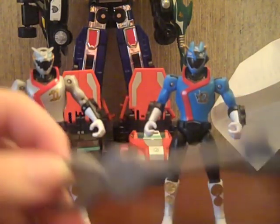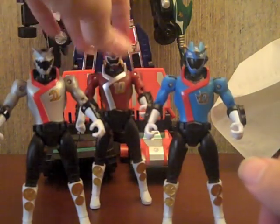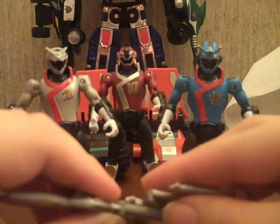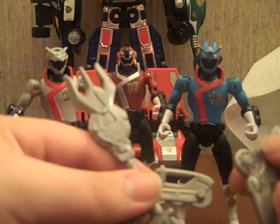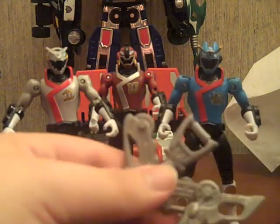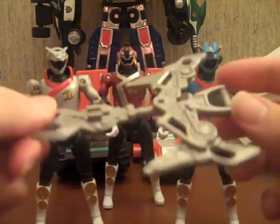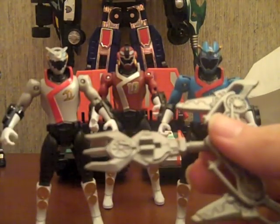I wonder if they did that on purpose. Their weapons all combine to form a blaster type thing. You take this piece and snap it in right here, and then you take his guns and attach them right here like so. And it looks a lot like the Power Blaster from MMPR, which is totally awesome. I like all the little throwbacks we're getting with these three.